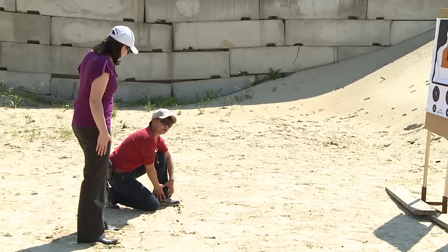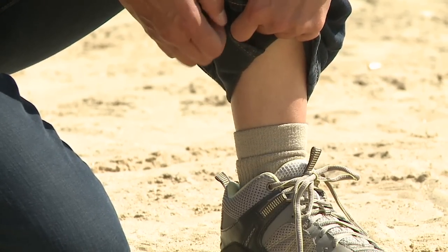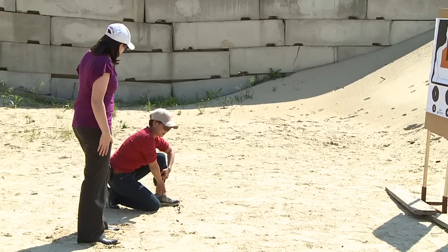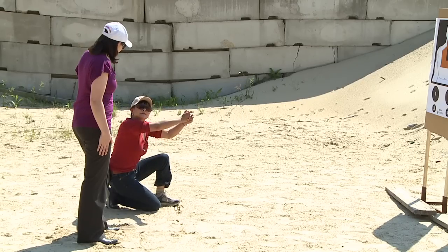What we're going to do is commit to going down onto one knee — the strong side knee. Use both hands to raise that pant leg, and as soon as the firing hand can acquire a firing grip, it starts to go for that grip. From there, everything else is the same as our standard presentation: clear, rotate, smack, and so forth.